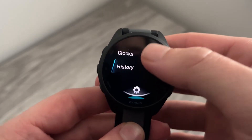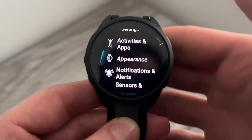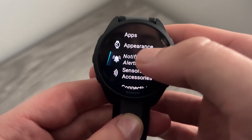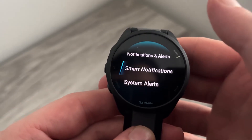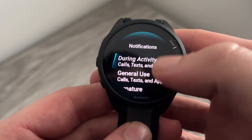From here, we can scroll down on the watch. You can also use the buttons to move across this, but I'm just going to use the touchscreen. Scroll down and select 'Notifications and Alerts,' then click 'Smart Notifications,' and we'll have the option to customize all of our notifications.